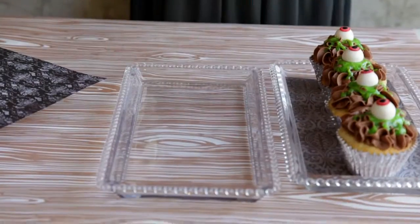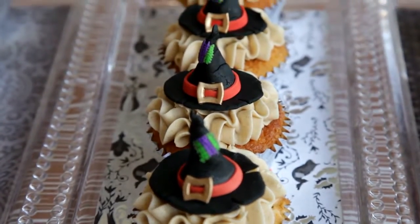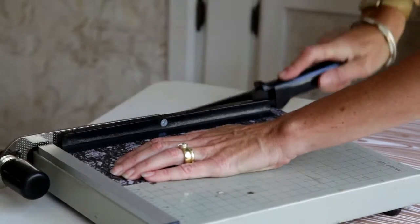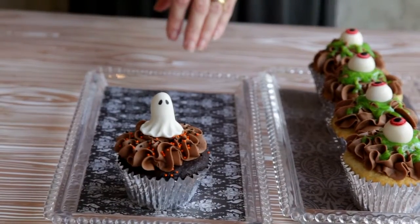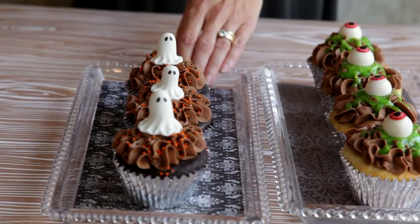Step number four is to take very simple trays and add a pop of color by doing a custom mat on top of the tray before you put your desserts on. You take your tray, take a fun patterned paper, cut it right here on our cutter, then place it right on top of your tray. Now you can take your cupcakes from your favorite bakery or grocery and line them up right down the patterned Halloween paper.